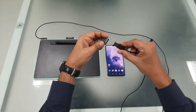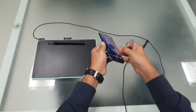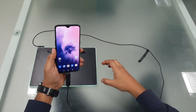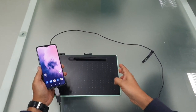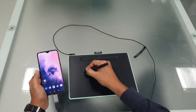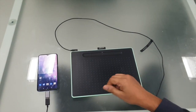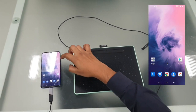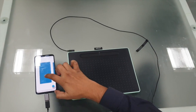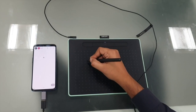Now let's try to connect these two. As soon as we connect — can you see this? We have downloaded an app called Bamboo Paper. We'll open a new page. Now you can see the pointer on the display of the mobile.